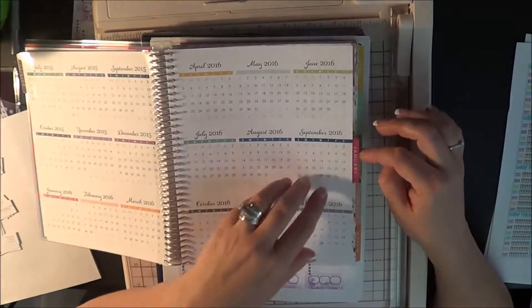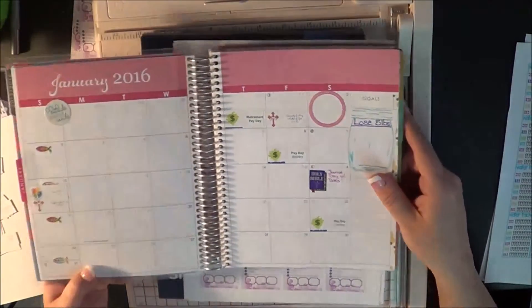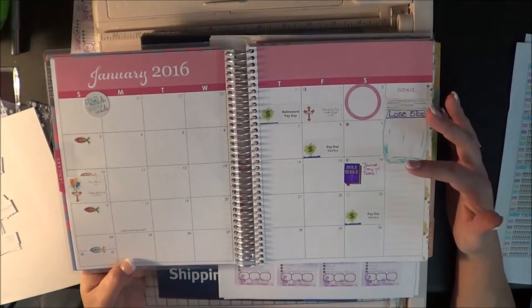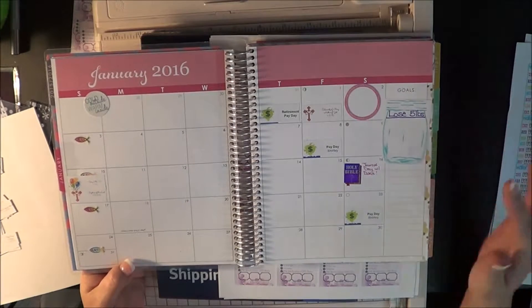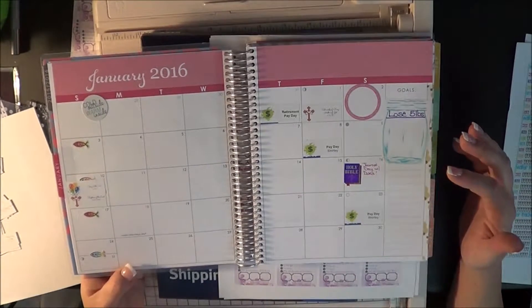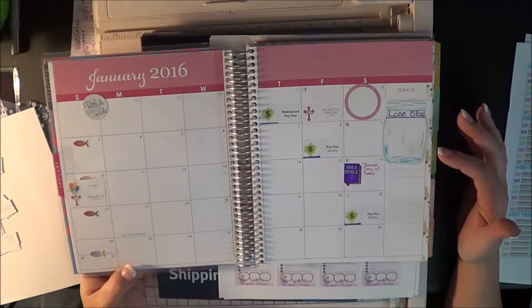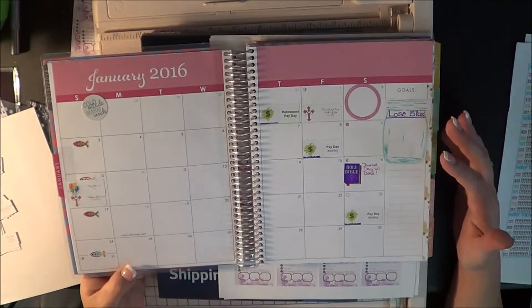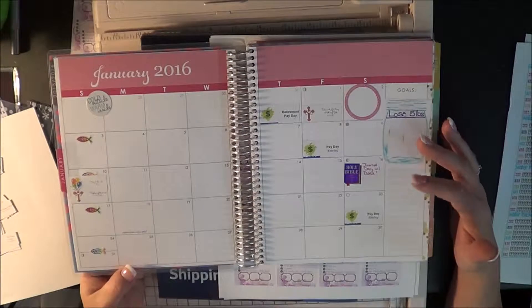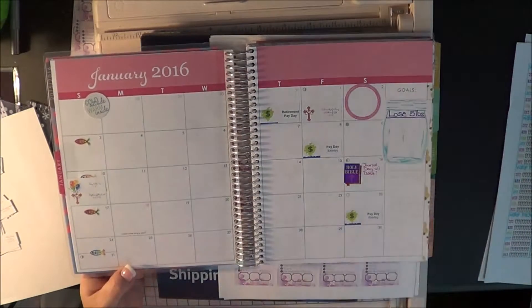Let me show you the monthly spread that I have right here. As you can see, I've already started putting some stuff in here. I'm going to zoom in so you can see these just a little bit better, but I wanted to give you a general overview of how it looks so far. I don't really have very much planned out yet for January, so I'm just really putting in the things that I know I need for my monthly overview.